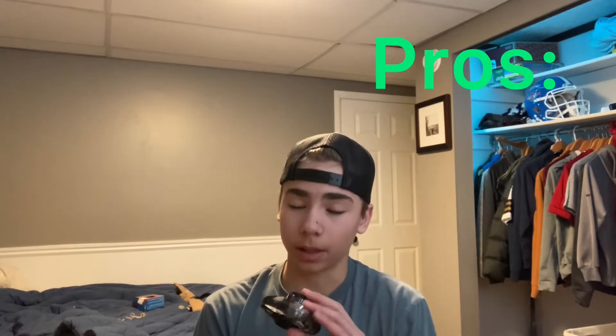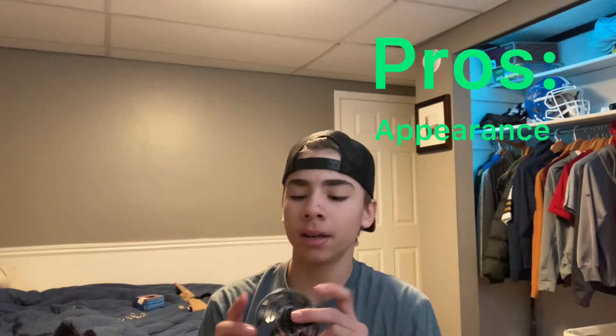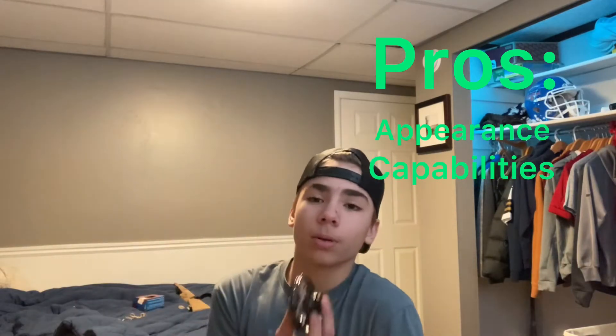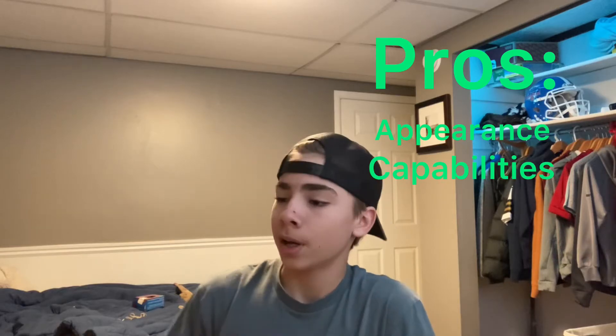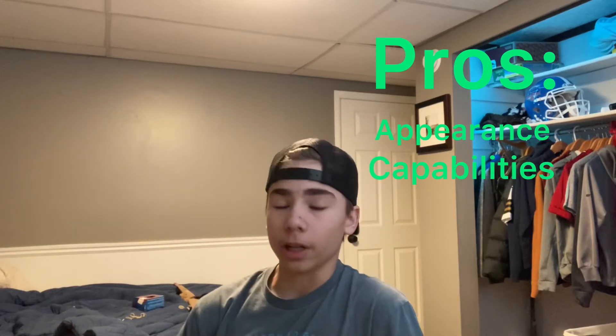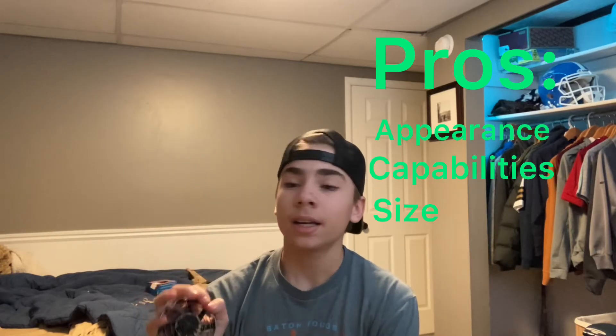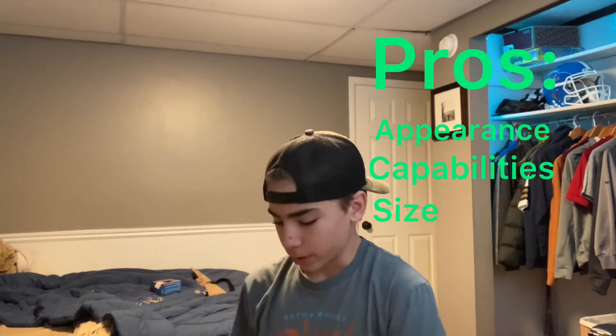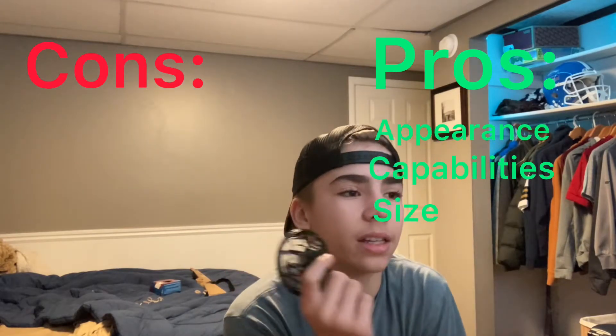After testing out the Flynova drone I'm going to give my full review. Starting with the pros — there are many pros. The appearance is awesome, it has LED lights and multiple different designs. You can toss it like a boomerang and it comes back to you, throw it up in the air and catch it, play catch with a friend, or try to make it in the trash can. Another pro is the size — it's amazing, super small, super lightweight.